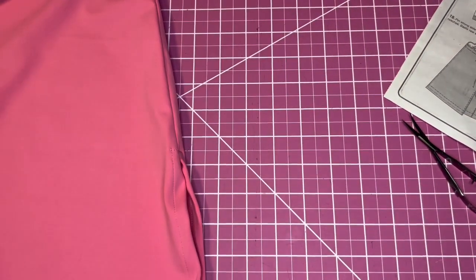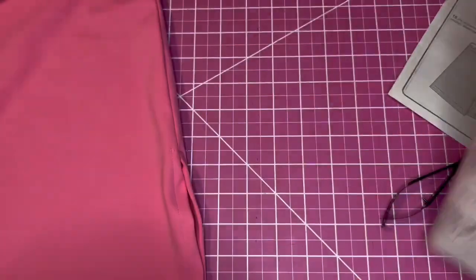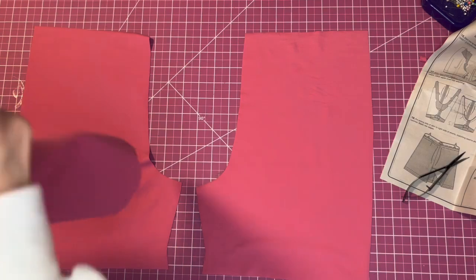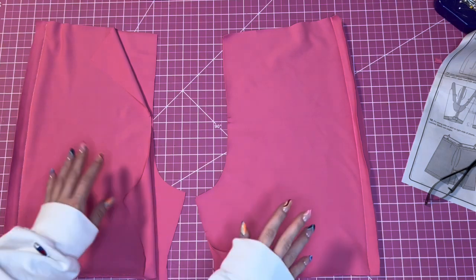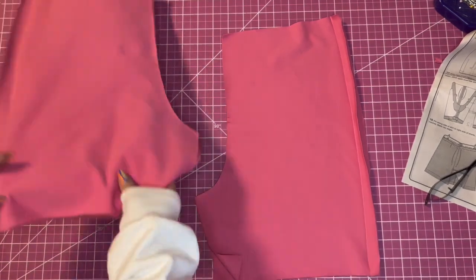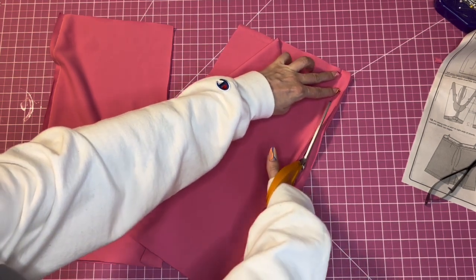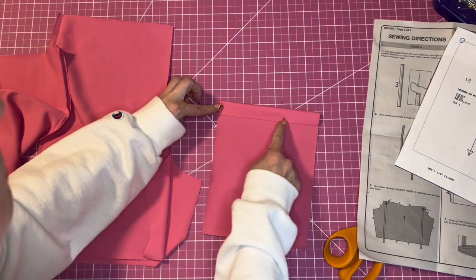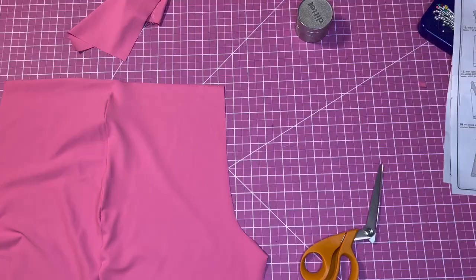Now we're moving on to the shorts. Step 12: stitch shorts front to shorts back at the side edges. Put them right sides together and sew the side seams. I sewed both legs at five-eighths inch and I'm going to trim the seam down to about one-fourth inch. Then we're going to sew on the pocket: fold over the top edge by five-eighths inch, stitch close to the edge, and then one-fourth inch from that — so it has two rows of top stitching.